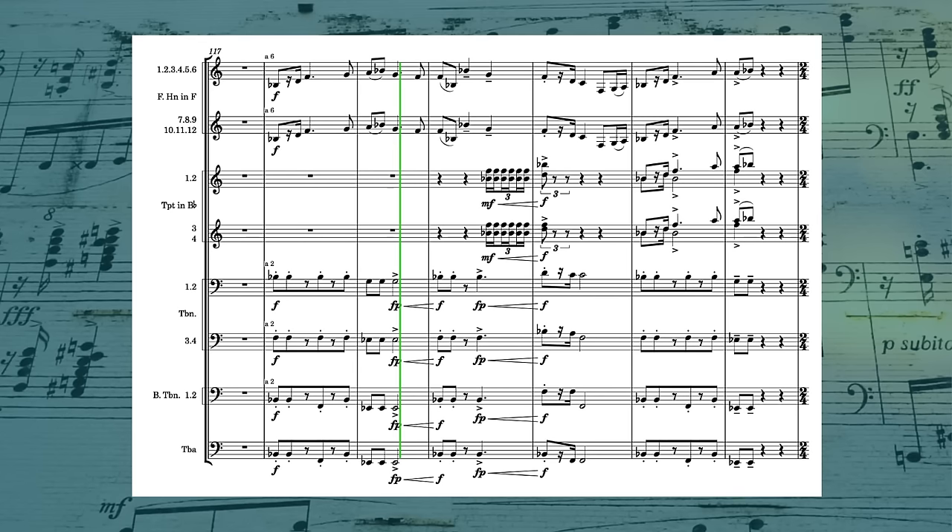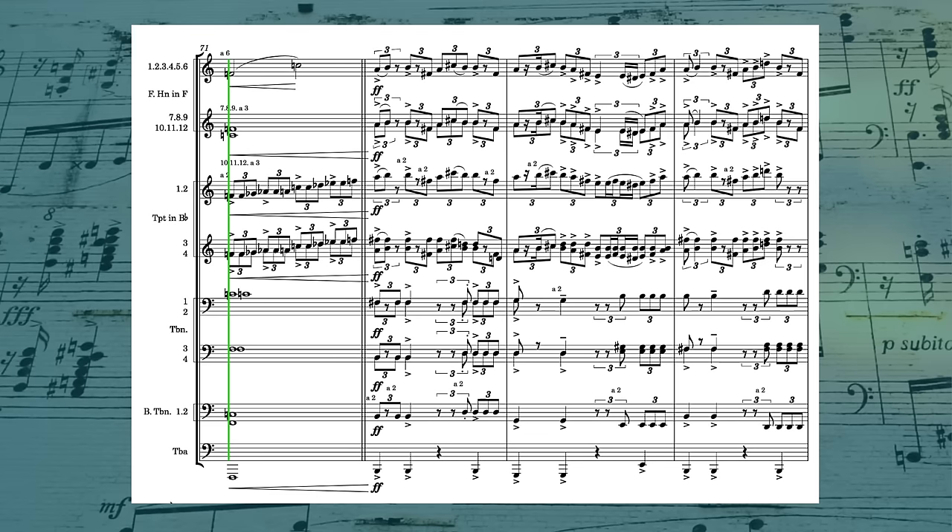Effects are the rare exception — like here, the trumpets have this tongued repeating figure for an accent, and back in that previous example we saw them doing this scalar run. So if you struggle writing for brass or have a hard time knowing what you're supposed to do with those instruments, maybe keep in mind that most of the time, melody and chords is fine.